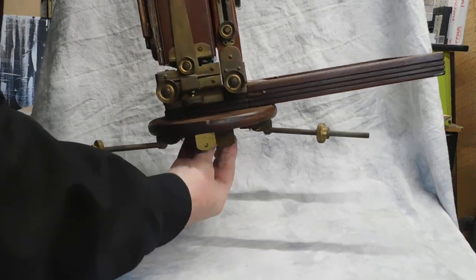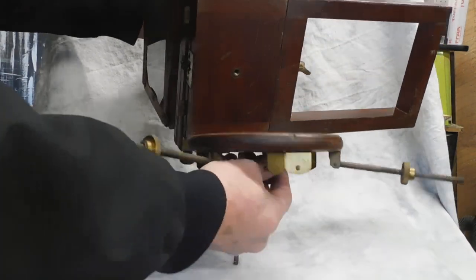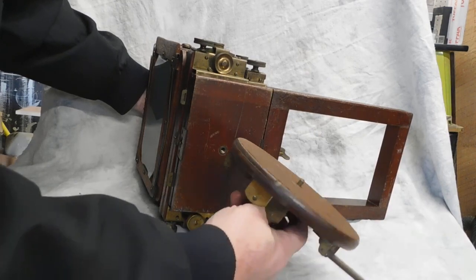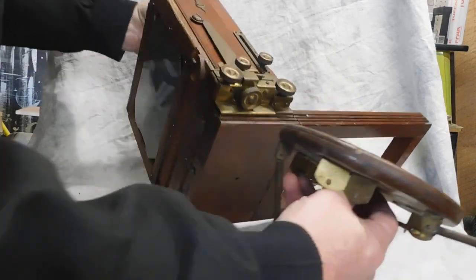Preferably, when you've got the legs attached to the camera, it makes it a lot easier. All you have to do is match the knob with the hole.